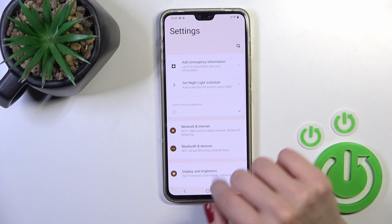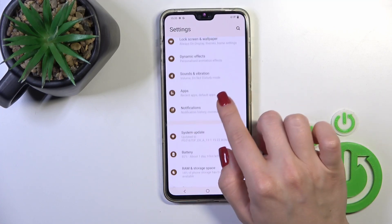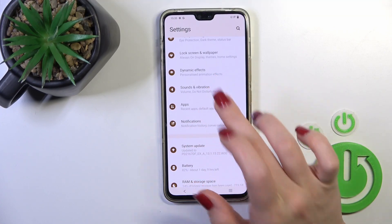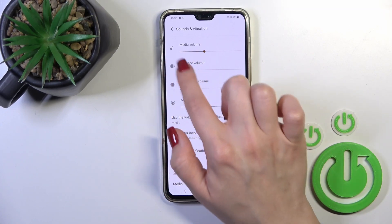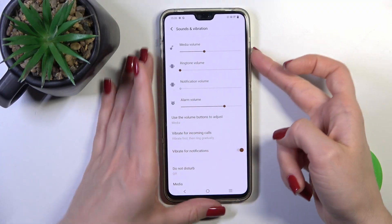First open the Settings application and then scroll down to Sounds and Vibration. To mute ringtone volume, just swipe to the left this blue dot on the ringtone volume panel with your finger.